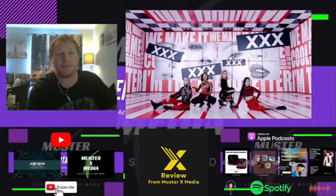Hello and welcome to the XReview with me Paul Collis. Today we're going to take a look at Mamamoo with the song 'Hip.' Let's get on it.